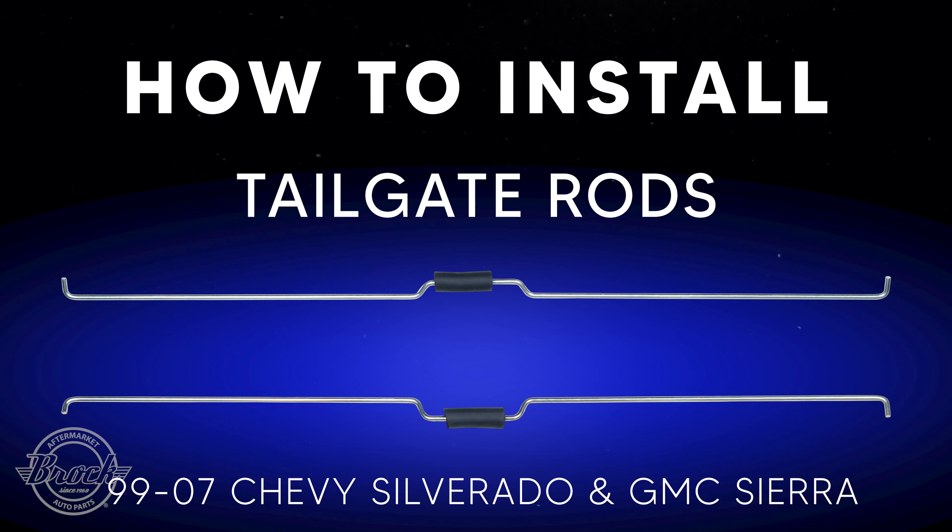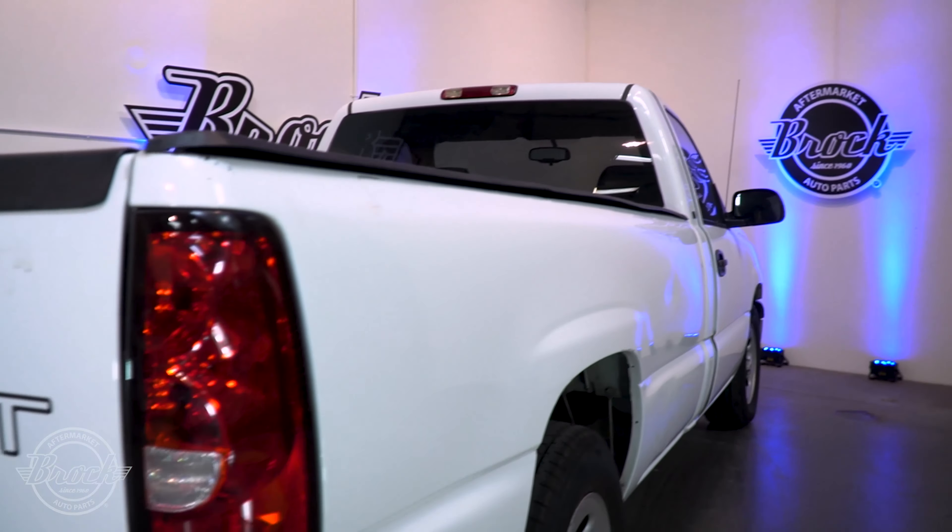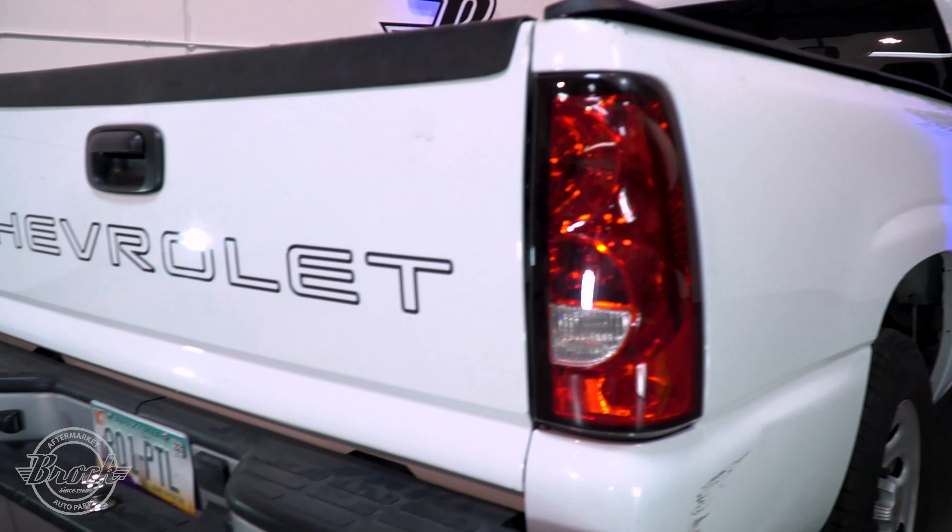How to install tailgate latch rods for a 1999 to 2007 Chevrolet Silverado and GMC Sierra. You'll need a 14 millimeter socket and ratchet, and we suggest something to pry with.